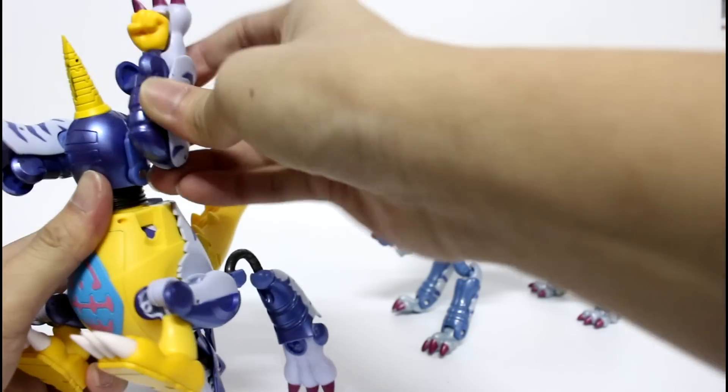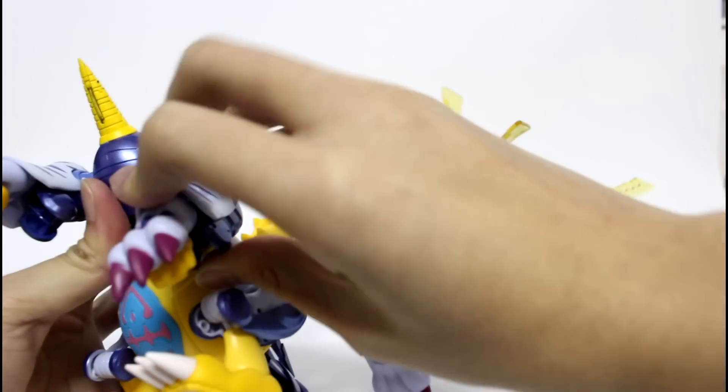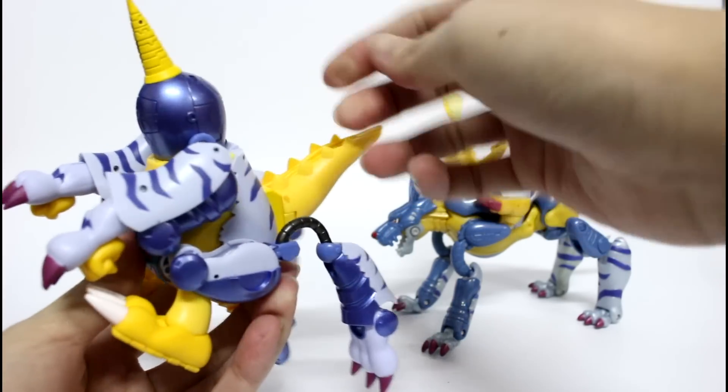Before you push it back, you should take this part — you can see this prong — and put it downward. Same on the other side, put it downward, and then push it back like this.